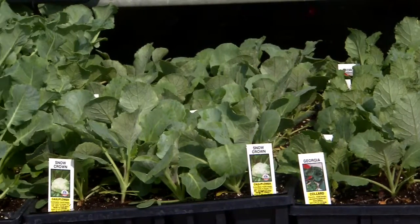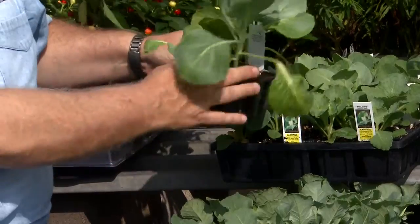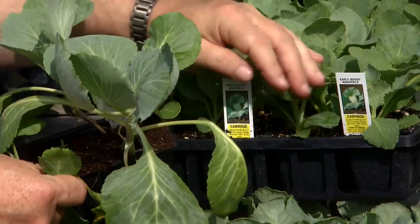Start off with young transplants. Look at these cabbage transplants — these are really larger than what you prefer, so always pick out nice small transplants. And even though they're small, space them appropriately. They get to be really large. Cabbage and cauliflower around about two feet apart, collards and broccoli about a foot or so apart. You'll give them plenty of room to grow and produce.